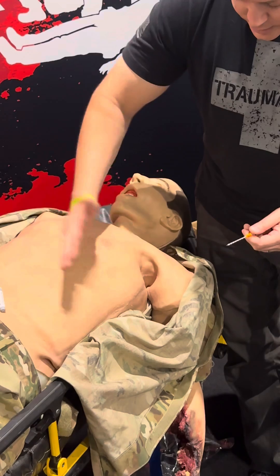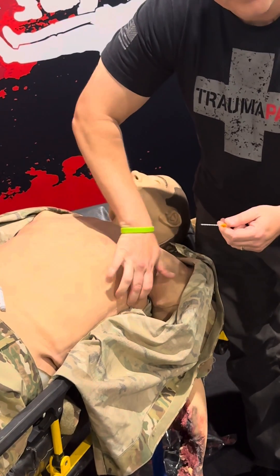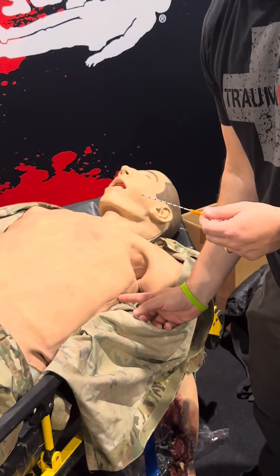I come over here. I like to find my landmark by putting my hand in here — where my pinky is is typically the fourth or fifth intercostal space in the mid-axillary line.